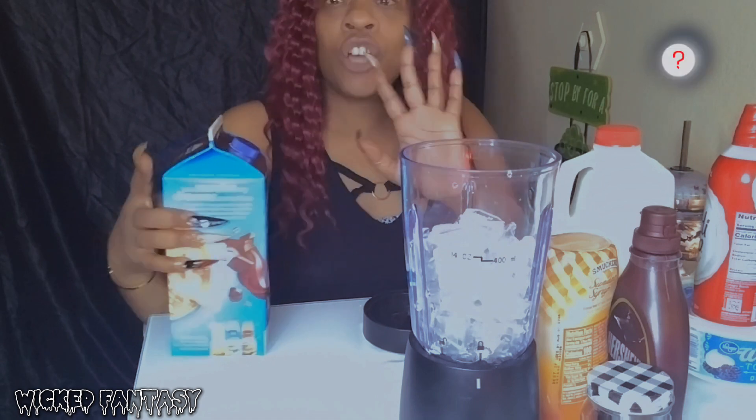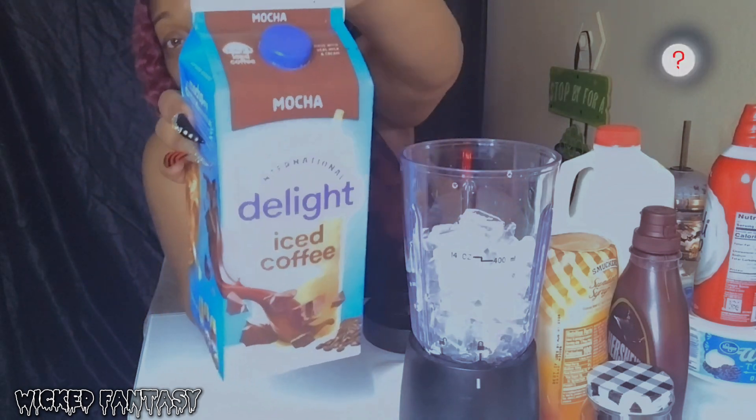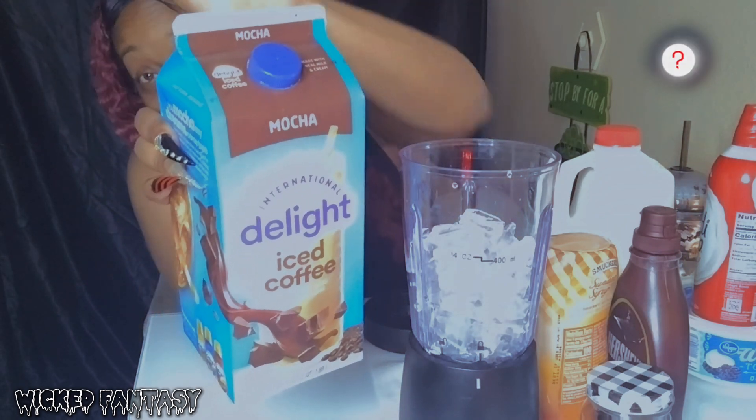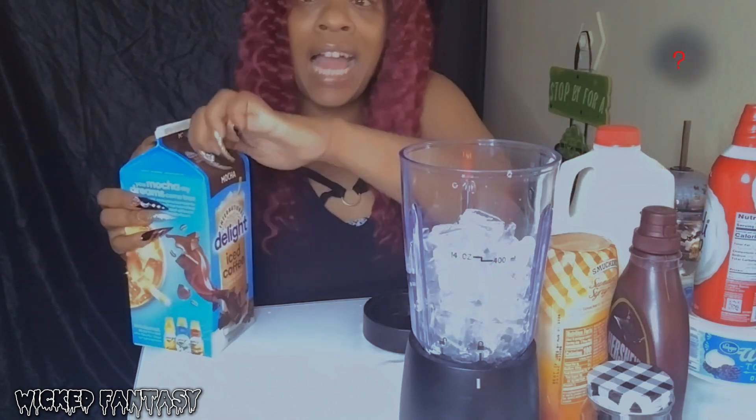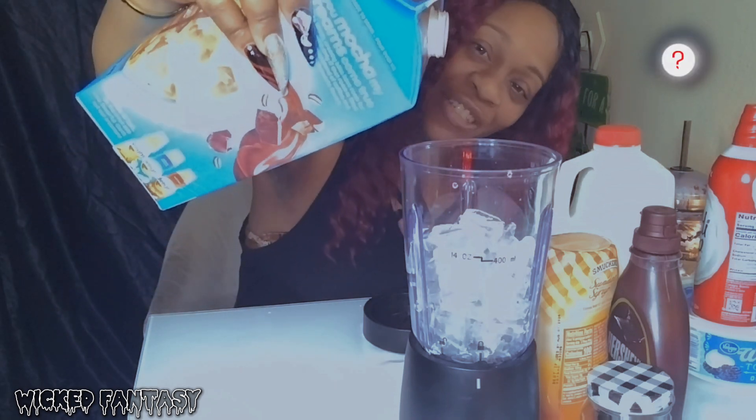You can use whatever coffee base you want, but this is mocha iced coffee. You can use this - I see a lot of people use the Dunkin' Donuts kind, I didn't like that one. Let me make sure you guys can see.